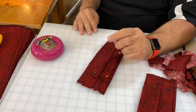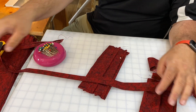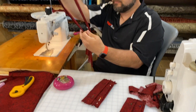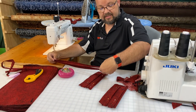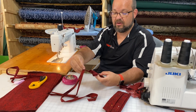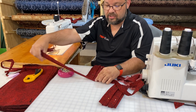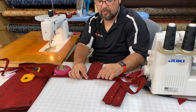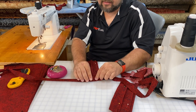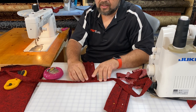Now we're going to add our binding. Take the binding we've pre-made and find the center of it. I put that center on the center of my mask piece, then pop it open and lay the mask edge in there, trapping that edge inside the binding.